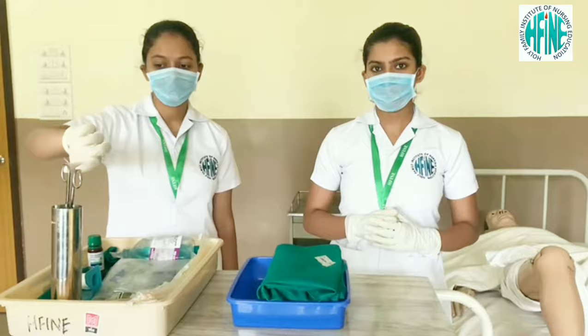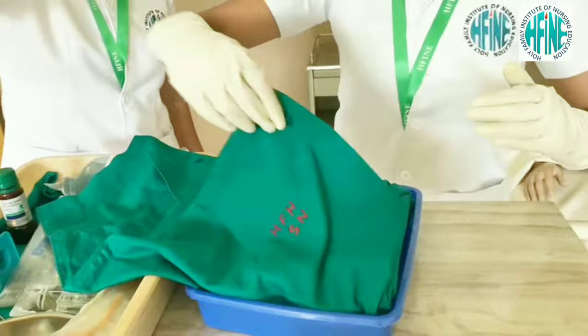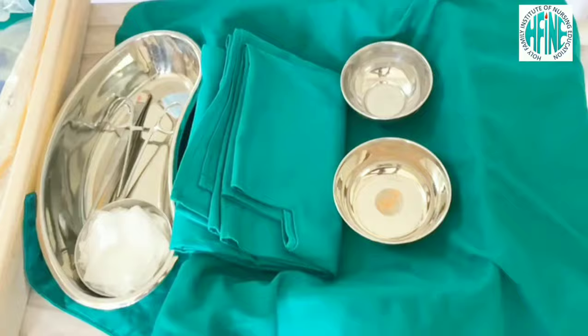With the help of the assistant, open the outside layer of the sterile tray. Open the inside layer of the sterile tray. Pour the solution into the bowl.